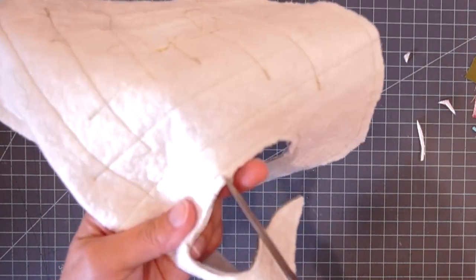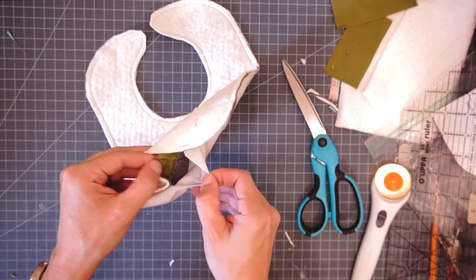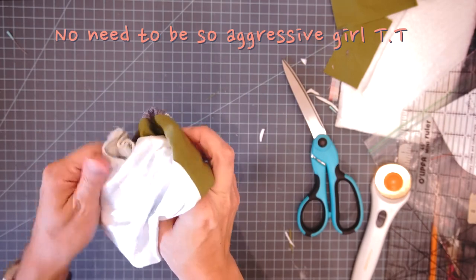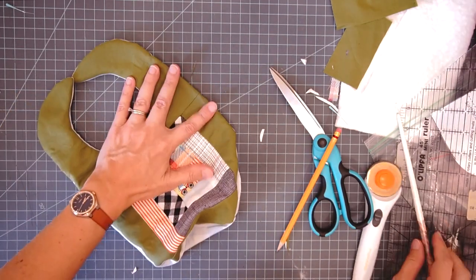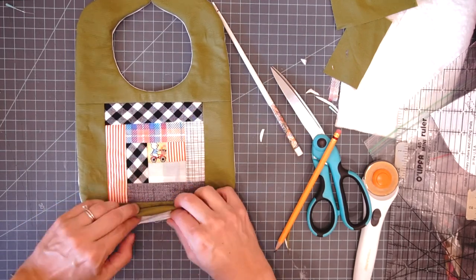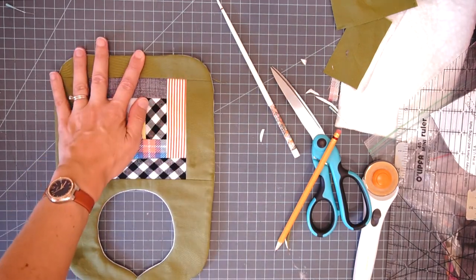I'm going to trim my corners and trim the batting away around the smaller pieces. Whenever you have an inside curve you want to make clips - not through your stitches, just up close to them - so that things lay nice and flat when you turn it right side out. I have my corners trimmed close and my clips in the curve. Now I'm going to reach inside between the bib front and the backing and turn it right side out. I'll go warm up my iron and press this nice and flat, getting all the edges out so they're nice and neat, and pressing the opening under as if I had sewn it.